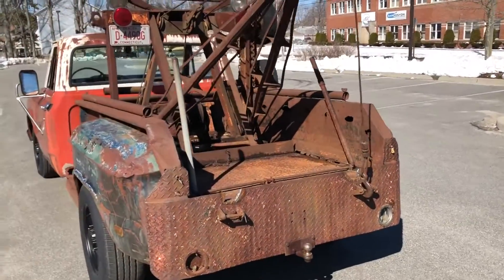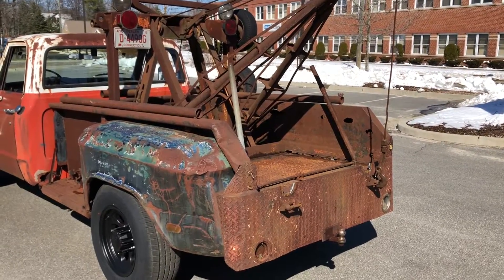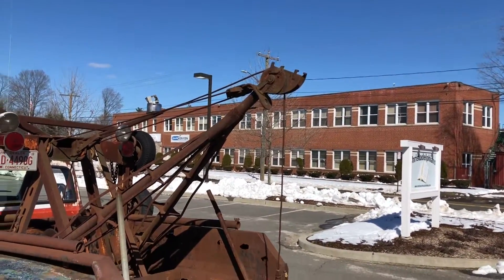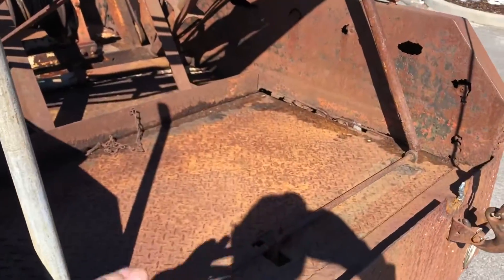I wouldn't tow a car with it just because it's kind of rusty and old, but if you need to move stuff around the shop or lift things — lift engines out of cars — it's great for that. There's an extension for the rooster head right there so it puts the boom way out, and the winch works great. I have a sling for it too.